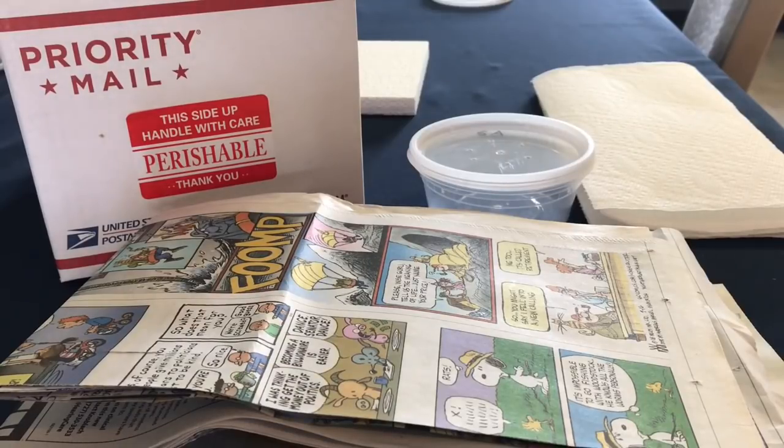Hey everyone, Sheila here from Life with Pets. Today we're going to do a video on shipping mystery snails. Several of you have asked how we do it safely, and we do have a very high success rate, so I thought I would show you what we do.